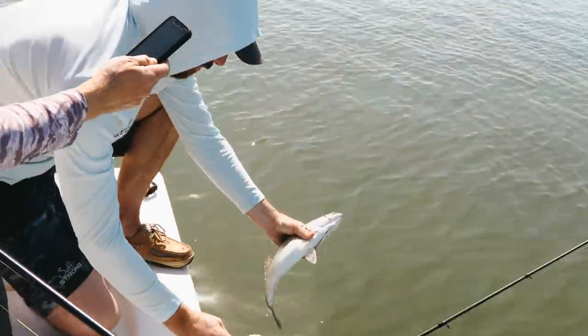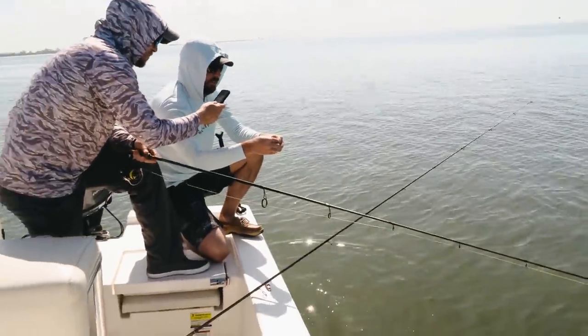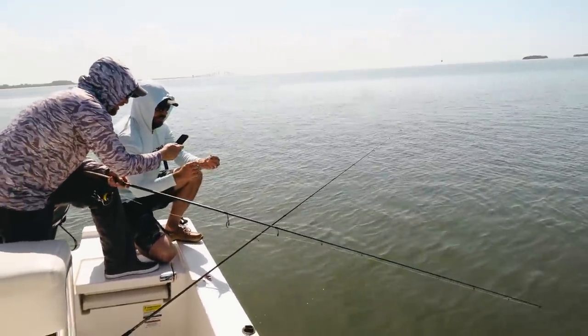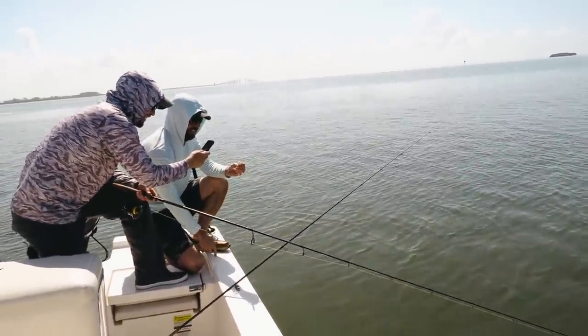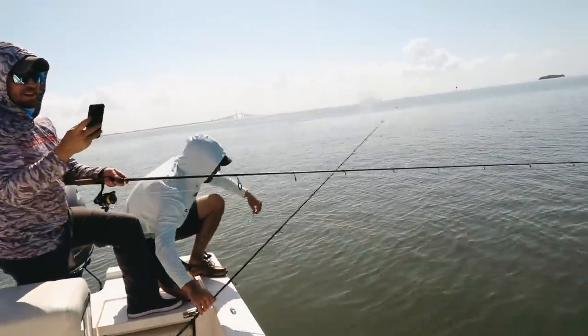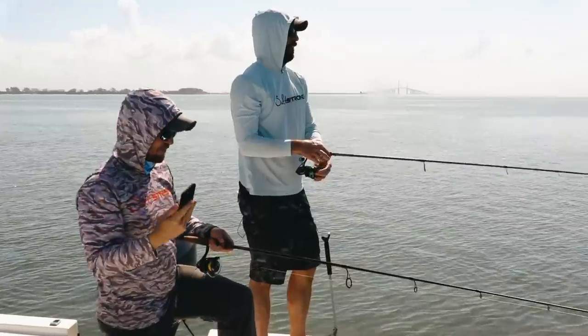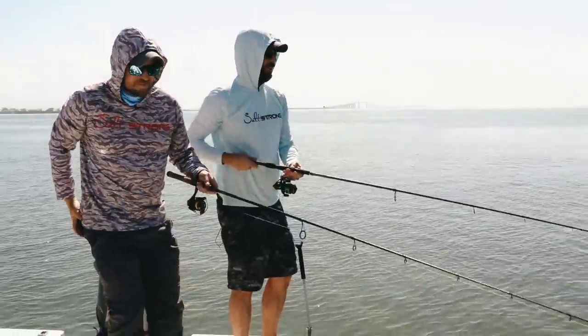You guys want a free pack? Go to SlamShady.com — claim your free pack of these Slam Shady paddle tail lures. Even amazing without the tail. It's actually working better without the tail lately — it's getting down deep. If you're watching the podcast, you guys get a free one too. SlamShady.com. Let's see if we can do eight in a row.